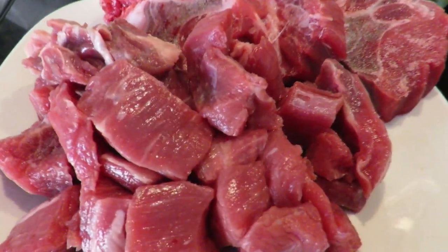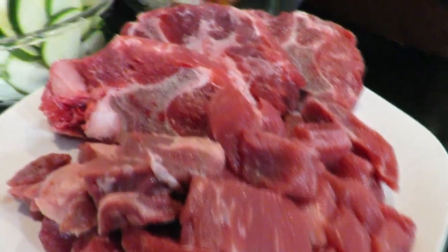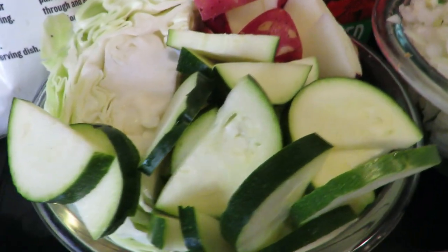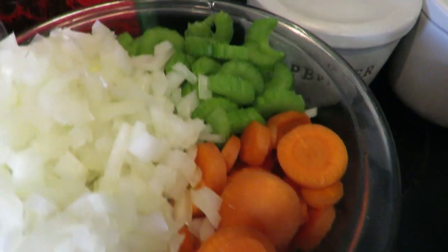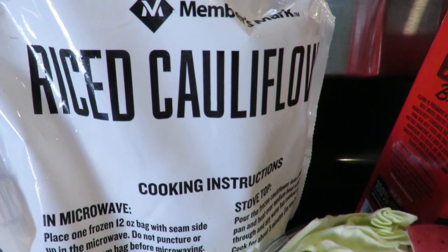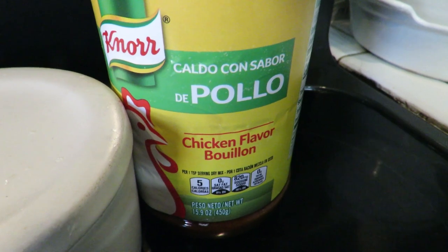I'm starting with some beef stew meat — boneless, already cut up. I've got three neck bones; I would have liked some oxtail but my store was out. I also have two little red potatoes, one zucchini, about a quarter of a cabbage, one small to medium chopped onion, three sliced carrots, and about three sliced celery sticks. I'll be using cauliflower rice in my soup, beef broth, and I'll season with salt, pepper, and chicken bouillon. I'll be using olive oil, not shown in this video.